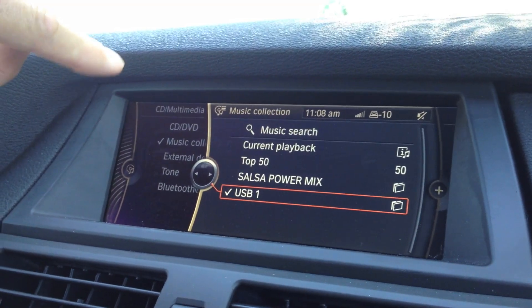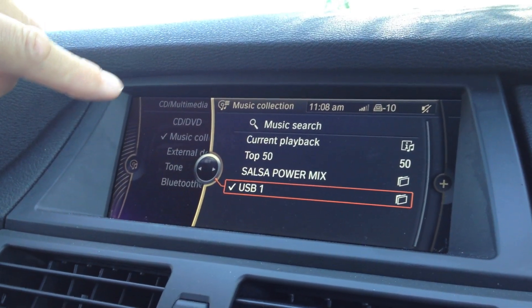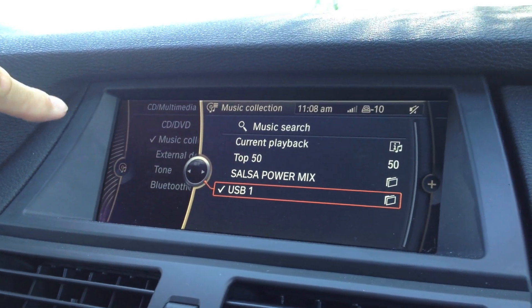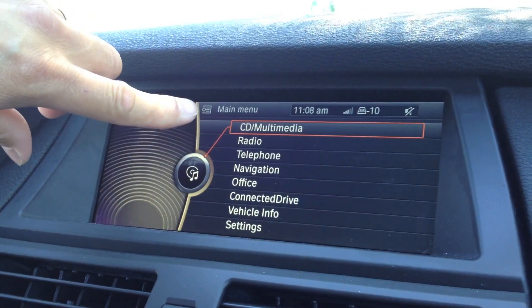Hi Jerry, this is Marlin. I wanted to show you how this works from the music collection. So we would pick CD — let me start over here — pick CD multimedia.